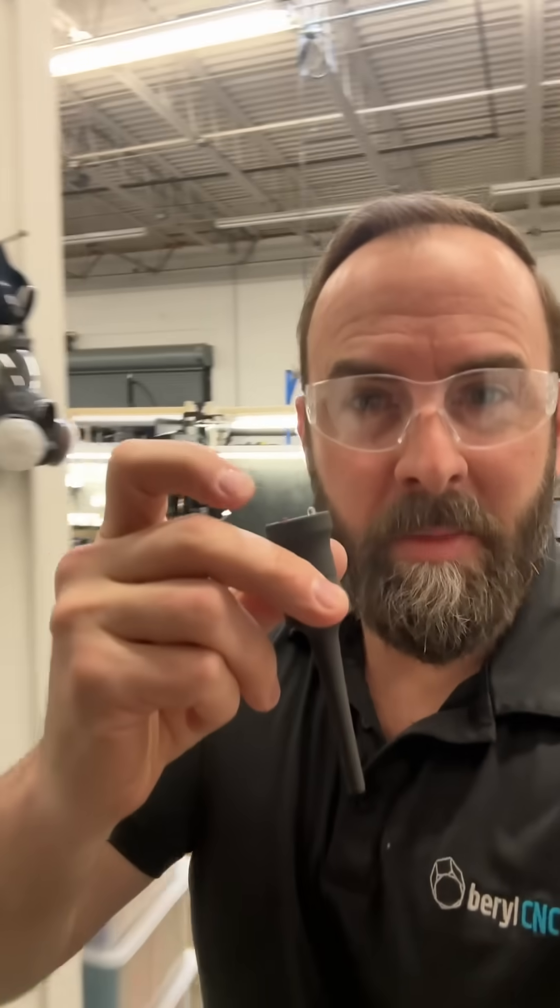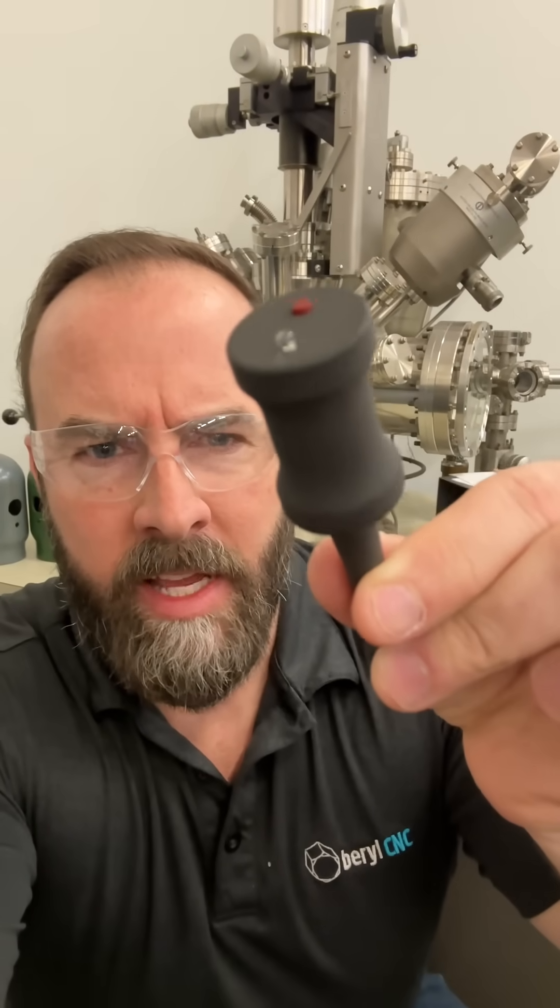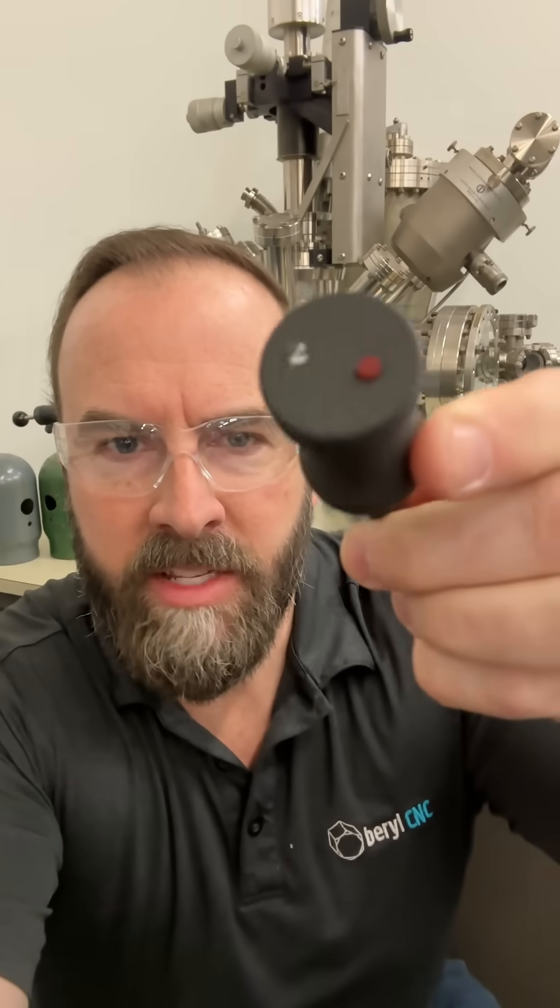Let's try this out in a little bit of a low light area. Shake, shake, shake... press. Let's hold down the button and shake. So what do you think? Is this thing worthwhile?